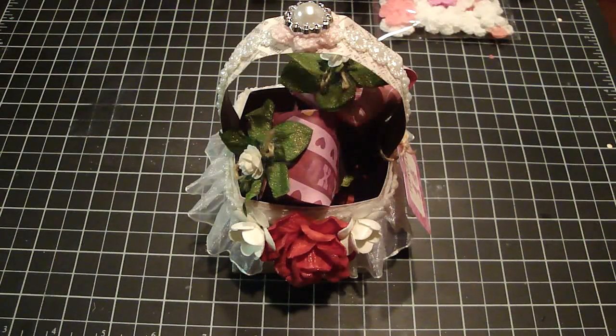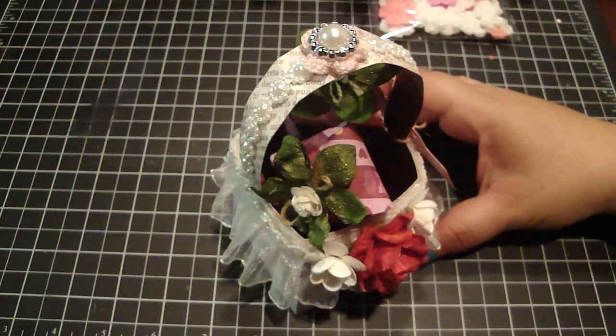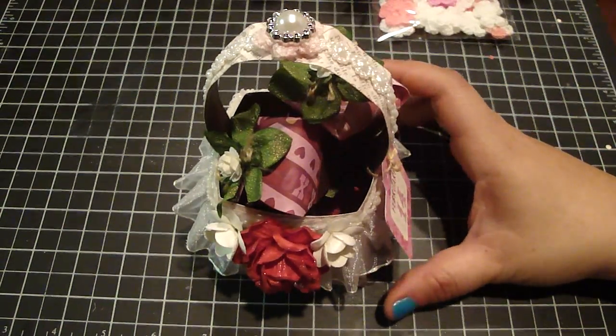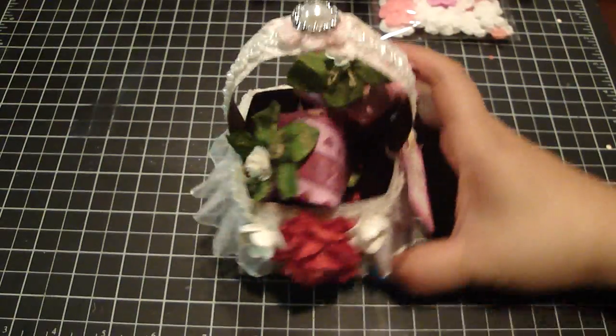Hi everyone. Here's a project that I created for I Am Roses. This is a basket filled with chocolate dipped strawberries, and I created this for my daughter's teacher for Valentine's Day. I really enjoyed making this. I love Shari's Berries chocolate dipped strawberries, so I thought it would be really fun to create some for my daughter's teacher. And I'm going to fill it in with some Hershey Kisses.